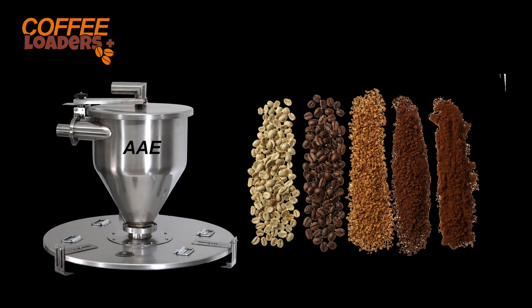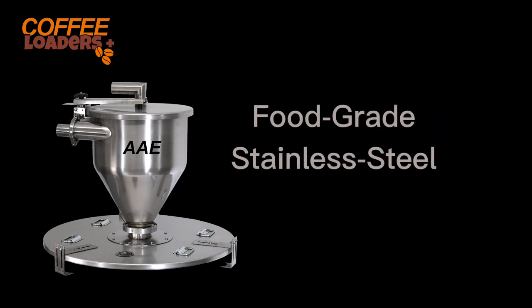Why are remote vac loaders your best investment for loading green, roasted, and ground coffee? While other loaders are made from soft aluminum, remote vac loaders are made from durable, food-grade stainless steel. They are less likely to deform and cause permanent leaks that allow dust into your roastery. Food-safe stainless steel is always the best choice for equipment that may be subject to inspection or certification.